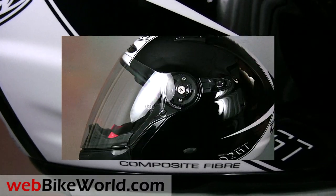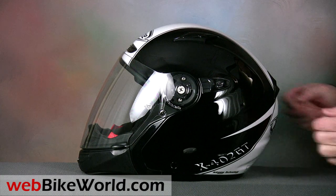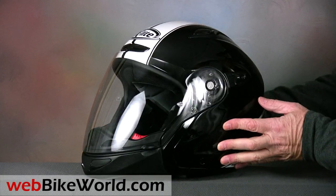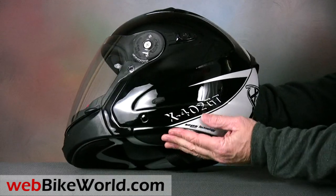This X402GT is very nicely finished in the metal white color combination. The high gloss black and white paint scheme is a modern take on a classic helmet design and it captures the style and essence of this helmet.